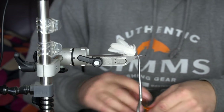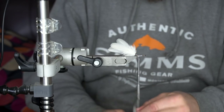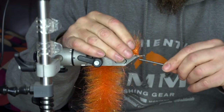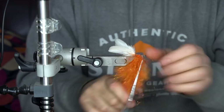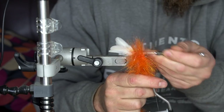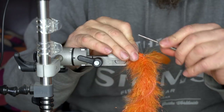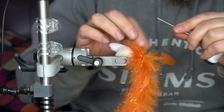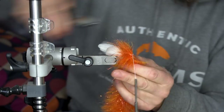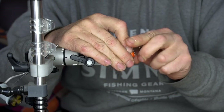The easiest way to do a Game Changer is to definitely use a brush. I like to make my own brushes simply because it costs you a lot less money. These ones are made with Kenny Calon hair mixed with Congo hair and a bit of Angelina hair. When you wrap your brush around the shank, make sure that all the fibers are nice and neat and that you don't get too many fibers tangled during the wrapping process.